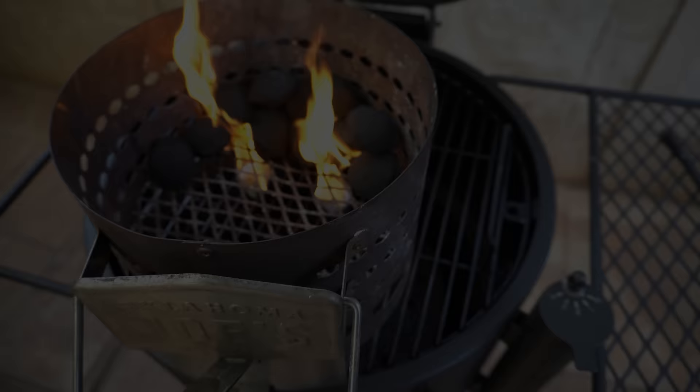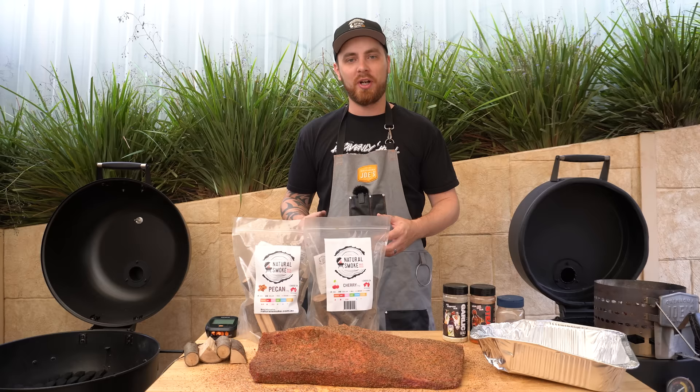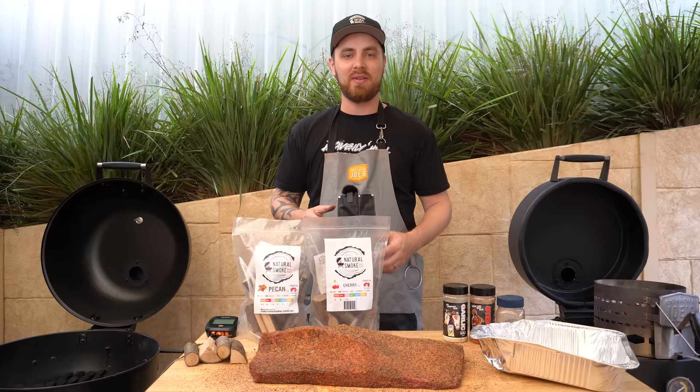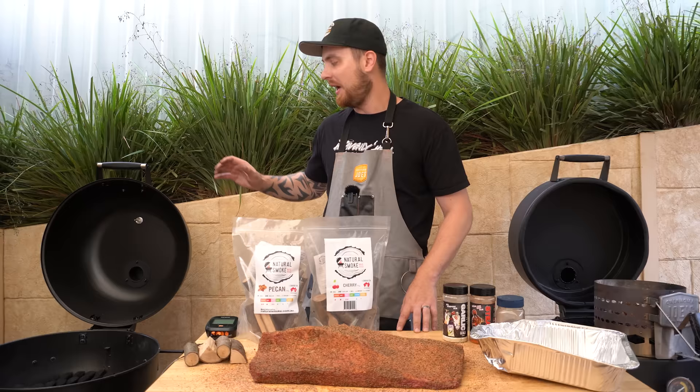While your briquettes are coming along, use that time to get some other things ready. We've got a foil tray ready and some smoking wood — I'm going to be using a combination of pecan and cherry, but if you've got another favourite smoking wood for beef, go ahead and use that. We've also got our grill probe ready. This barbecue has a temperature gauge on the lid, but heat rises and you normally get a slightly higher reading at lid level compared to grill level.